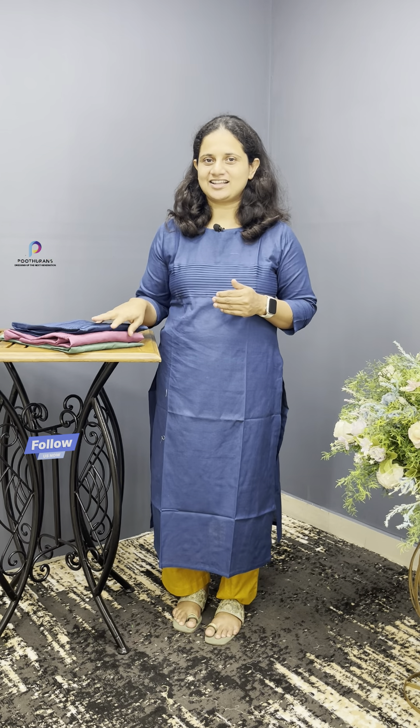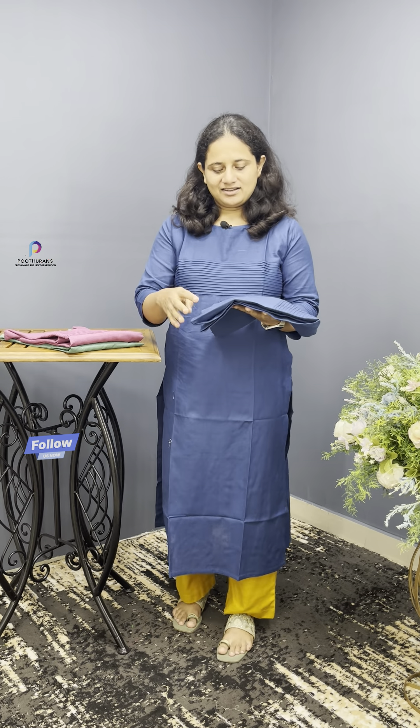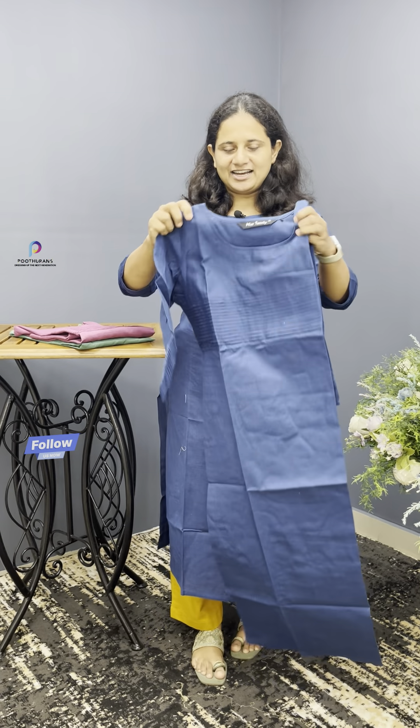Hello everyone, it's me Sabitha Charles from Boothrands. In the raw cotton, you can use a daily wear kit or UCM. In this case, you can use a blue shade. This is a plain material.